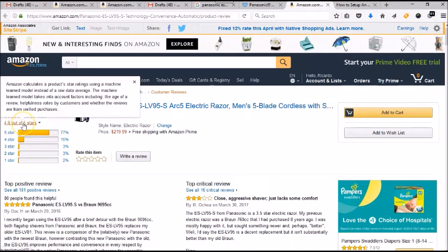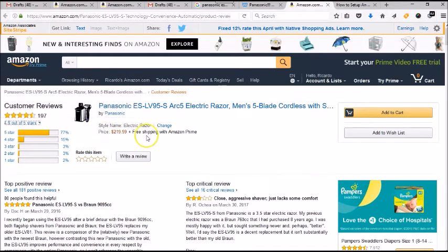Also, you can see that this product does have a 4.6 out of 5 star rating on Amazon. So in our opinion, that is pretty good.